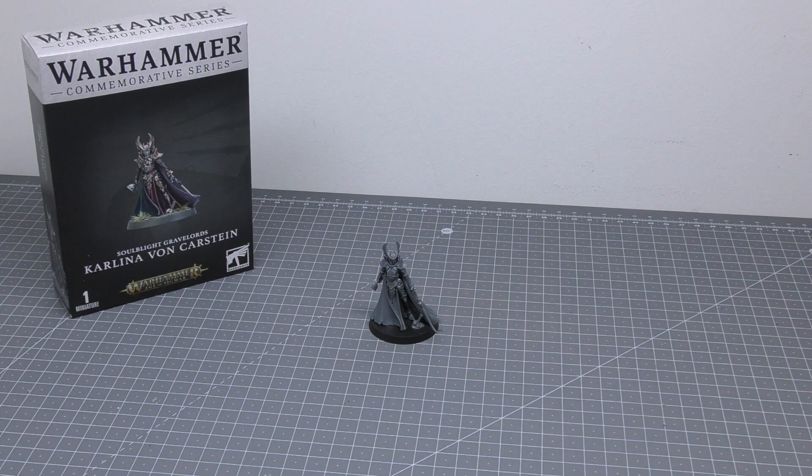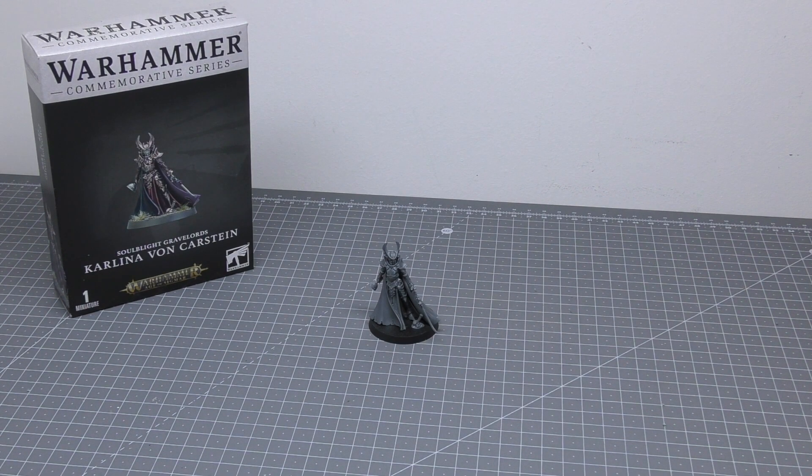Hello and welcome to my review of Carlina von Karstein for Soulblight Gravelords for Warhammer Age of Sigmar from Games Workshop. This is a special miniature — a unique Warhammer Plus miniature for subscribers only, and there's no way you can pick up this model separately without being a subscriber. There may be a few people who got this model through the subscription or purchased it as the second miniature for £25 and want to sell it on eBay, so that's probably the only other way you'll be able to pick it up.